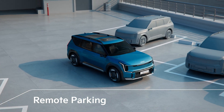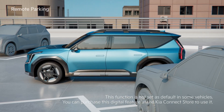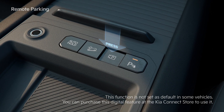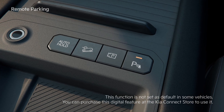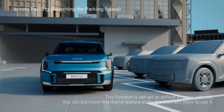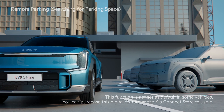To use the Remote Parking function after driving the vehicle, stop the vehicle next to the space that you want to park in, shift the gear to D, and hold the Parking View button to turn on the function. To search for the parking space, drive forward while maintaining a distance of about 1 meter from the parking space.